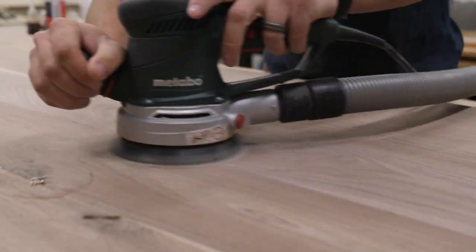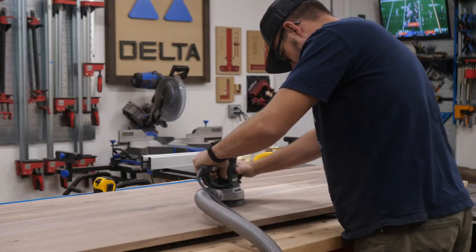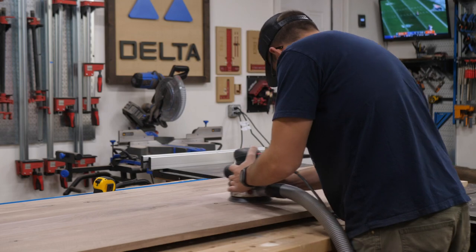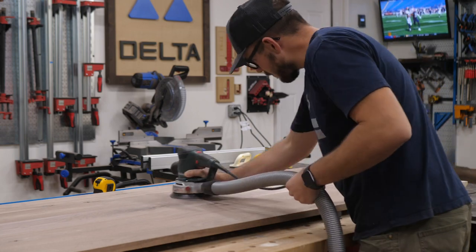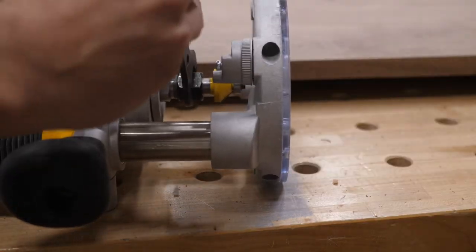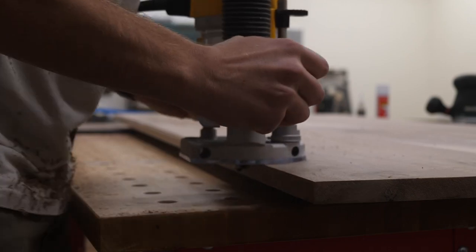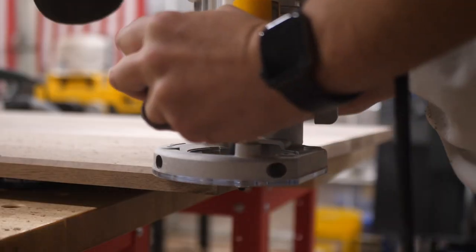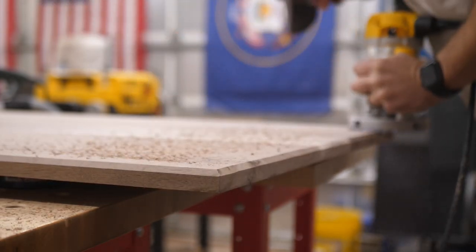Now it's time to finish the sanding process. I go through and sand from 100 grit all the way to 400 — I usually do 100, then 220, then 400. After the sanding process is done on the back and the top, I route the edges. I'm using a chamfered bit on my router and doing the top and bottom with this profile. A lot of times I just do the bottom, but this time I want a chamfered edge around both, so I put it around every edge on this table.